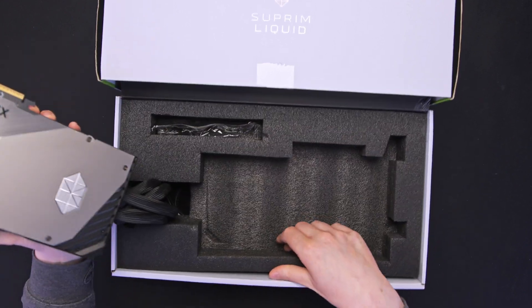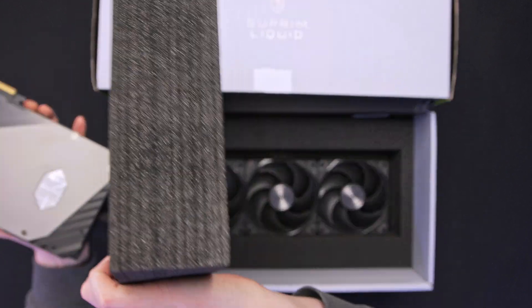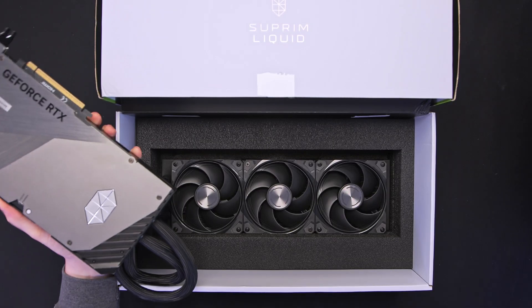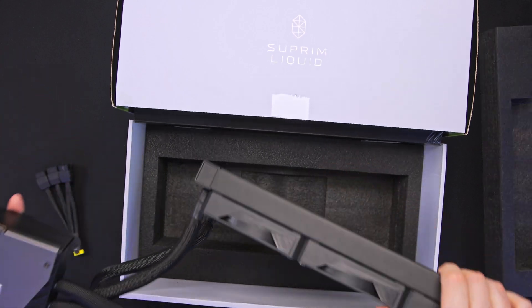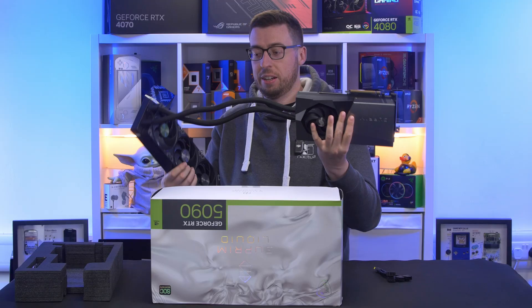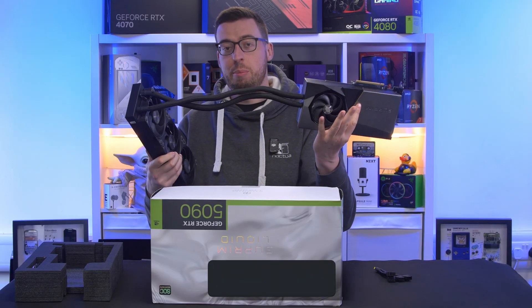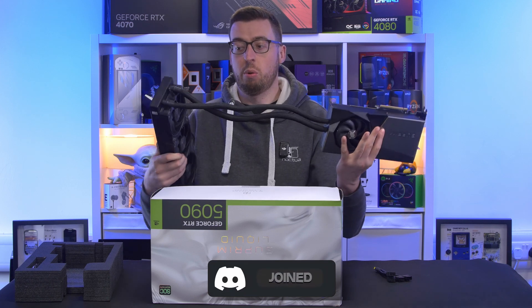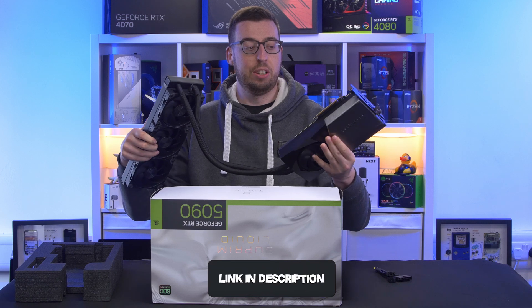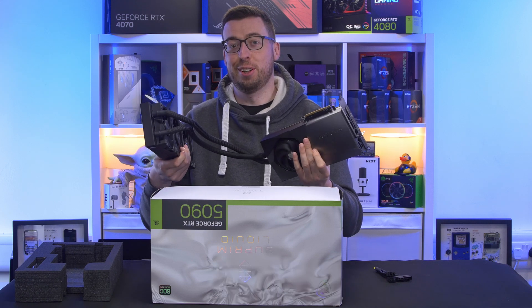Opening it out, there's that extra bit, and here we have the radiator underneath - the 360. If you're wondering about the actual length of the tube, it's 450mm, so quite a lot of length to play with if you're planning to use this in a build - for the three of you that can afford to do so.